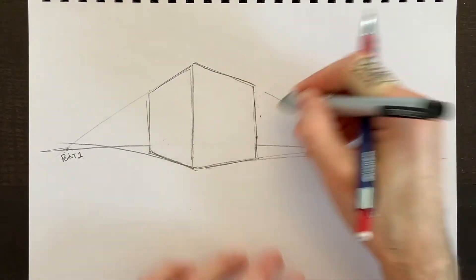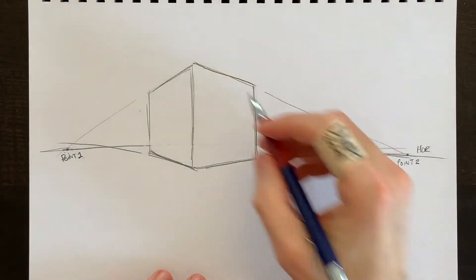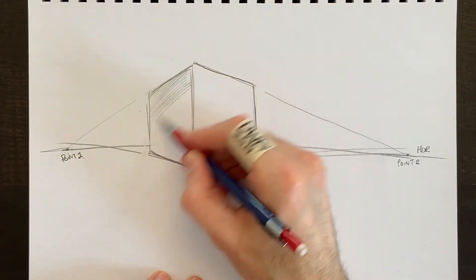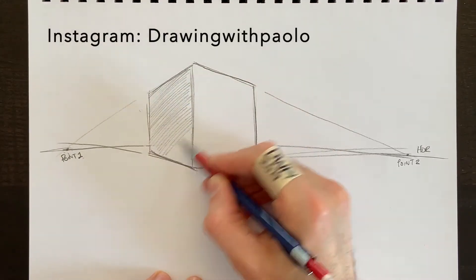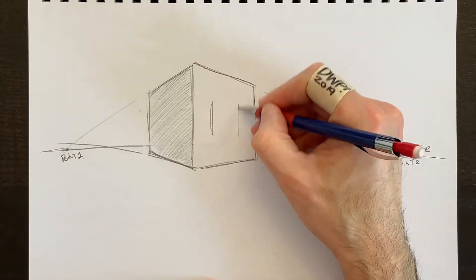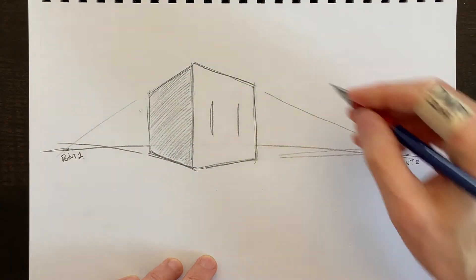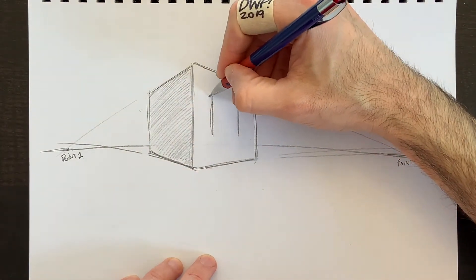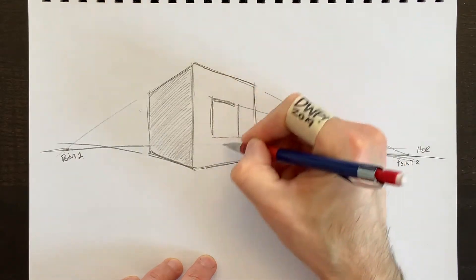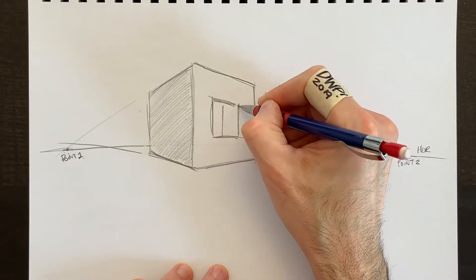Once I erase the guide lines, I'll add realism by imagining light coming from the right side — so we shade the left side of our objects. It's a totally plain surface, so the shading is the same from top to bottom. If there's a window in this cube, everything is vertical but the top and bottom lines of the window need to go to the vanishing point — pulled all the way along the perspective line.